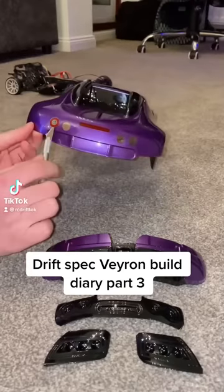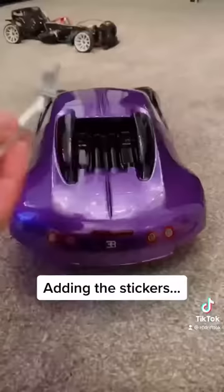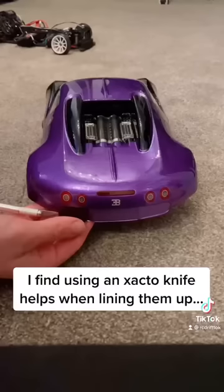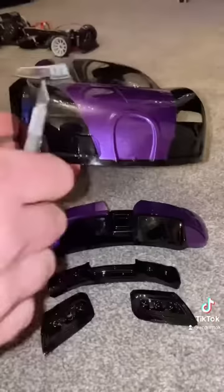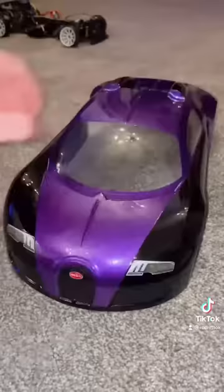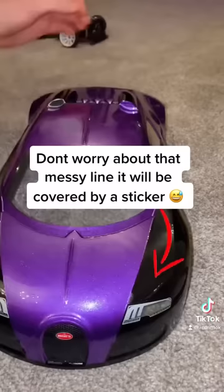DriftSpec Veyron Build Diary Part 3. Adding the stickers. I find using an Exacto knife helps when lining them up. Don't worry about that messy line — it will be covered by a sticker.